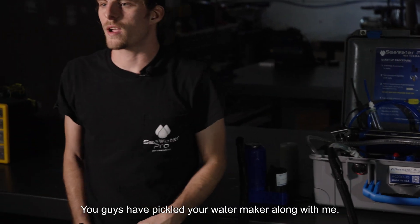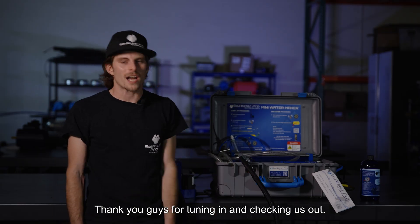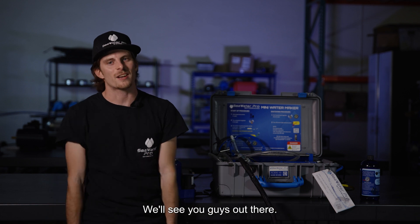As simple as that — you guys have pickled your water maker along with me. Thank you guys for tuning in and checking us out. We'll see you guys out there.